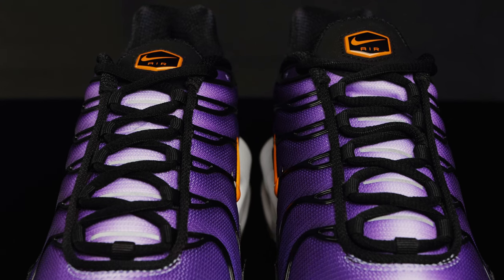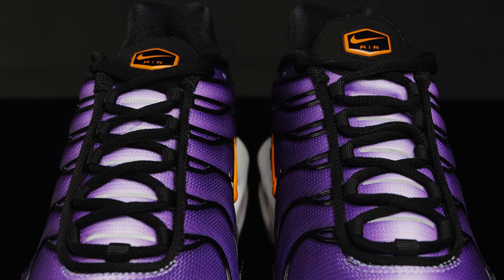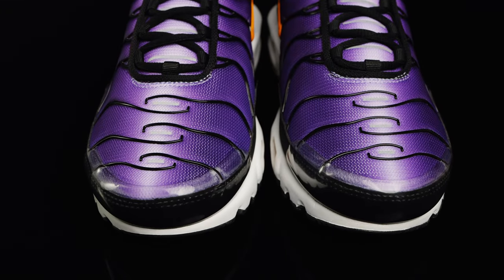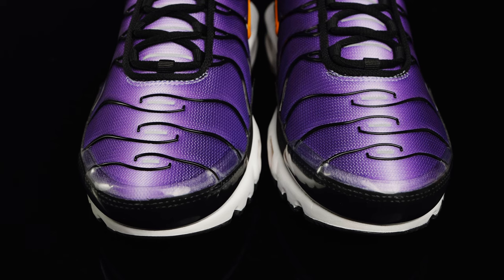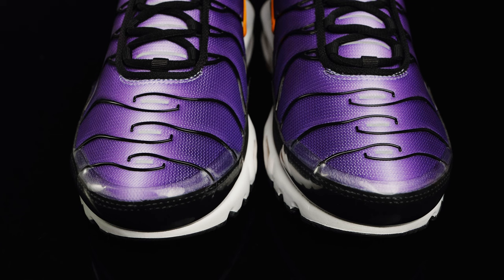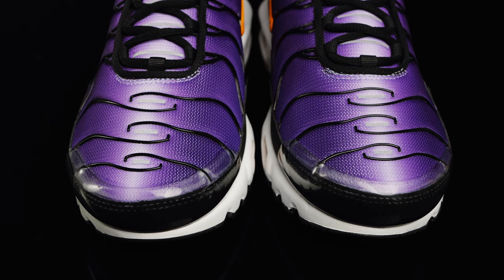For the majority of the tongue, it's this cascading purple color with 3M hits going down the middle. As you get to the toe box, you have more of those 3M hits, and you do have black synthetic overlays. For the mudguard, you have this visible plastic piece which looks like it's kind of heat pressed on to hold all of the shoe together in the front.